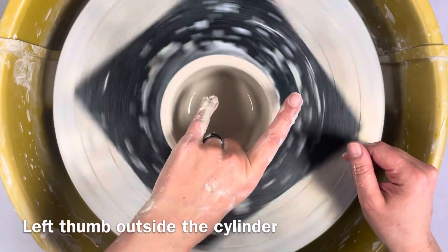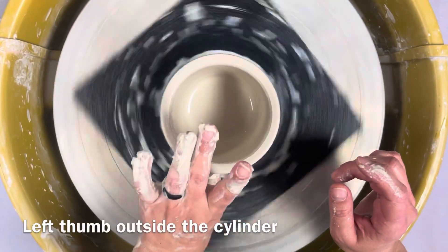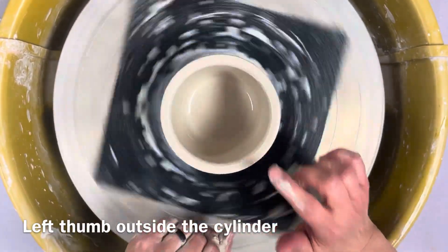When your hand can't reach the bottom anymore, we're going to pull up. You can cone up as many times as you need to, as long as your hand can reach over without collapsing the top.